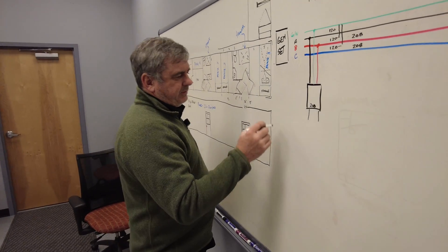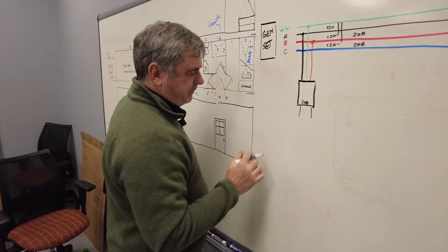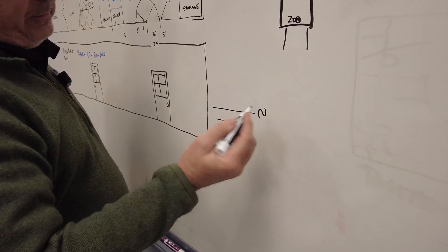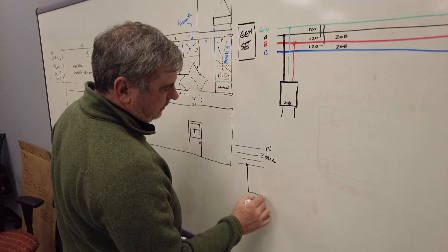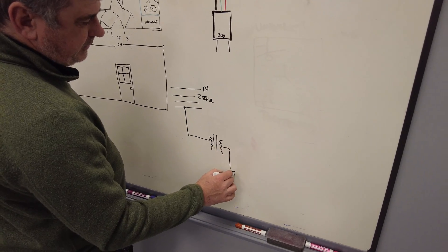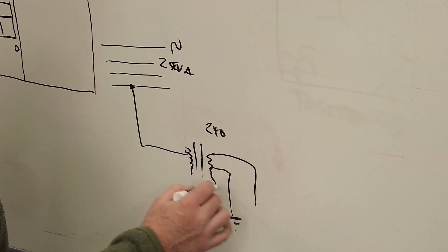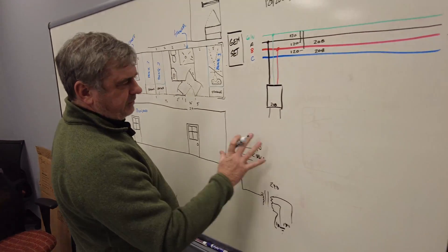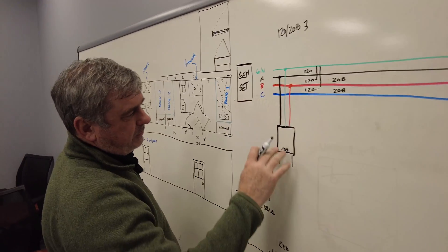Now, just so everybody doesn't get confused — we call this a single-phase panel. In the real world, if you run single phase out to a house, it ends on a transformer, you ground the center, and that transformer is at 240 volts — that's how you get split-phase 120 volts. It's confusing because this is called a single-phase distro, but we're actually running two phases of a three-phase system in it, which is why we see 208 instead of 240.